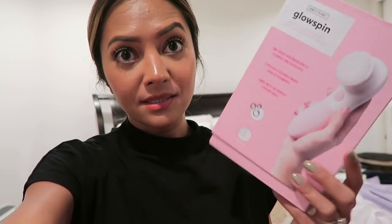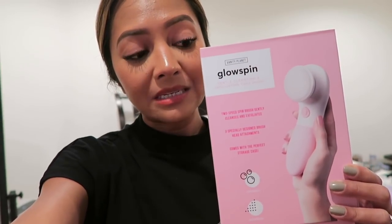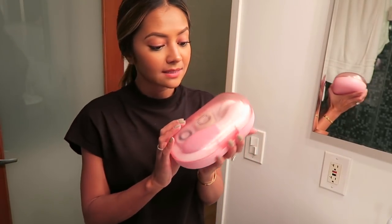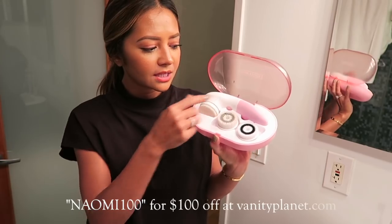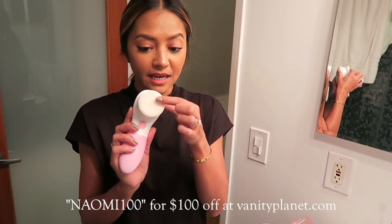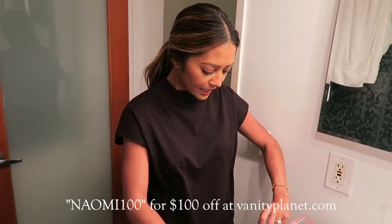I've been using one of these — it looks like the Clarisonic but it's not. It's actually a Glow Spin by Vanity Planet and I really like it. It's my first time using anything like this. The packaging is nice and pink, easy to travel with. You put your brush heads in here. This silicone brush head I've been using every day — it's so soft and gentle.